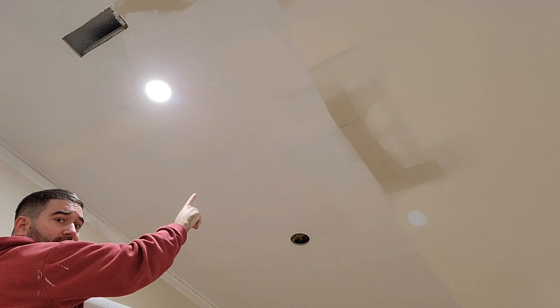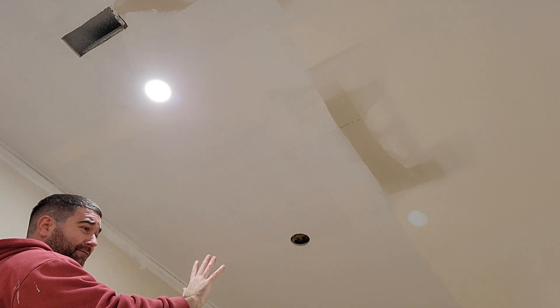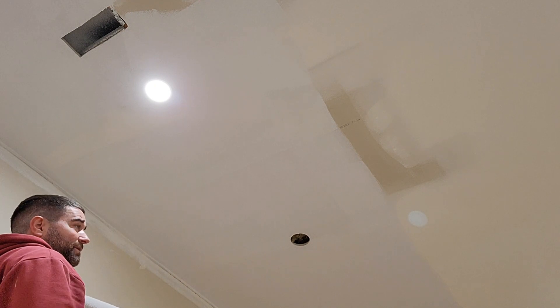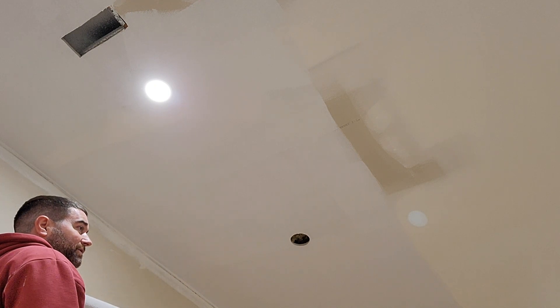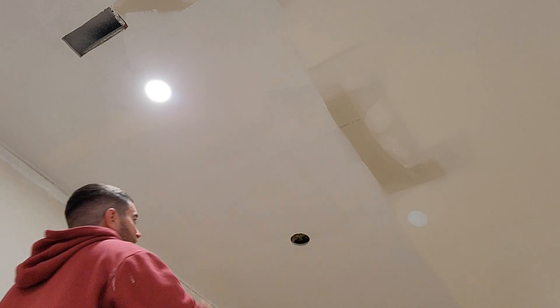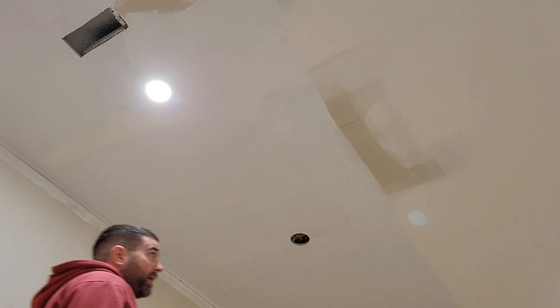After this is dry, I'll put two coats of ceiling paint over it. I like to use the ultra flat, ultra matte finish ceiling paint — just an ultra matte white ceiling paint. I find that just looks the best on ceilings.